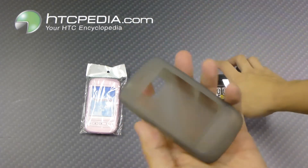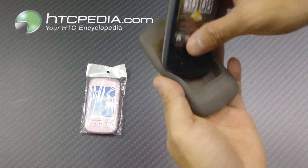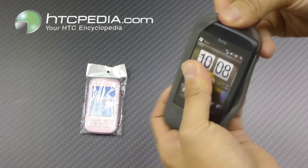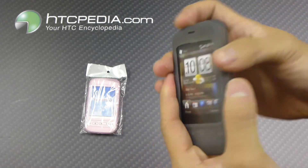Very easy, very basic case to put onto your device. All you do is slide your phone in, wrap it around, just like that — everything stretches over.